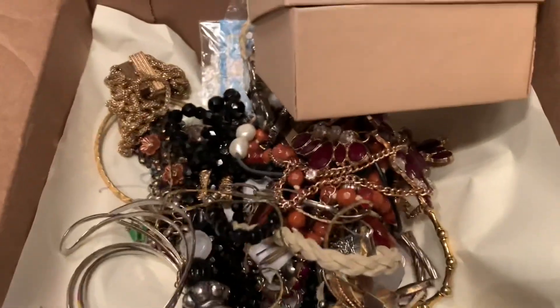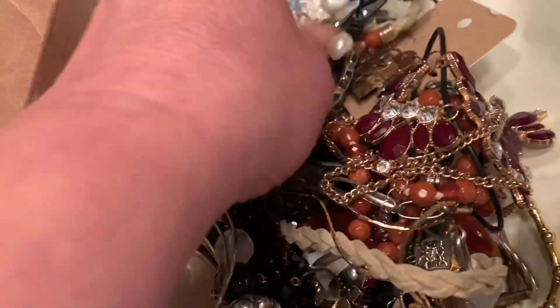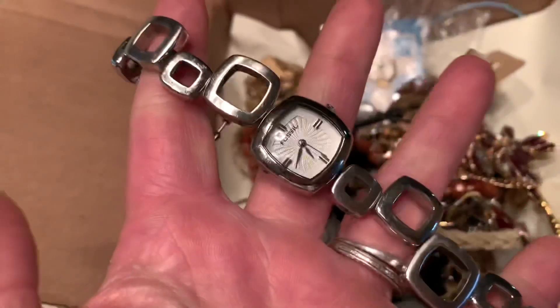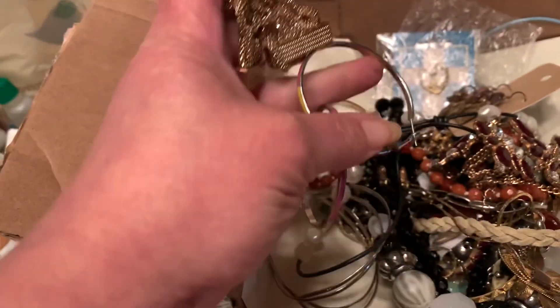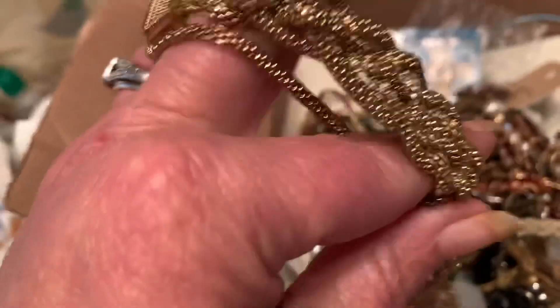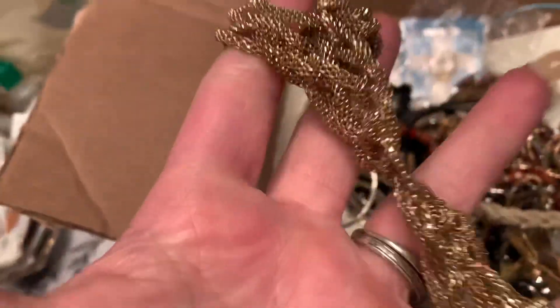So I did sort through the stuff that was in this box, and it's not a bad box. This is a watch by Fossil — so that's one piece. And there are some broken pieces. This is a piece that's broken; it was a magnetic bracelet. That's not something I would say is really worth keeping.